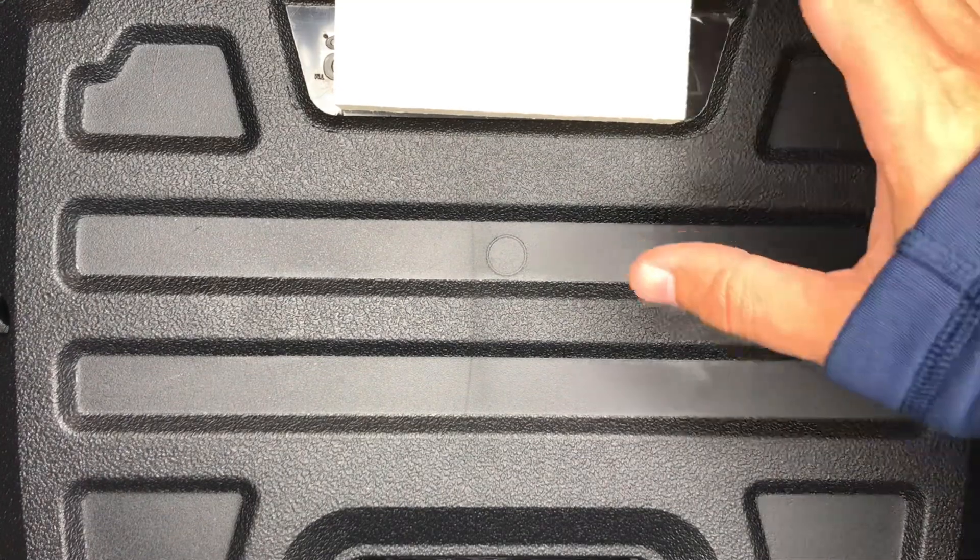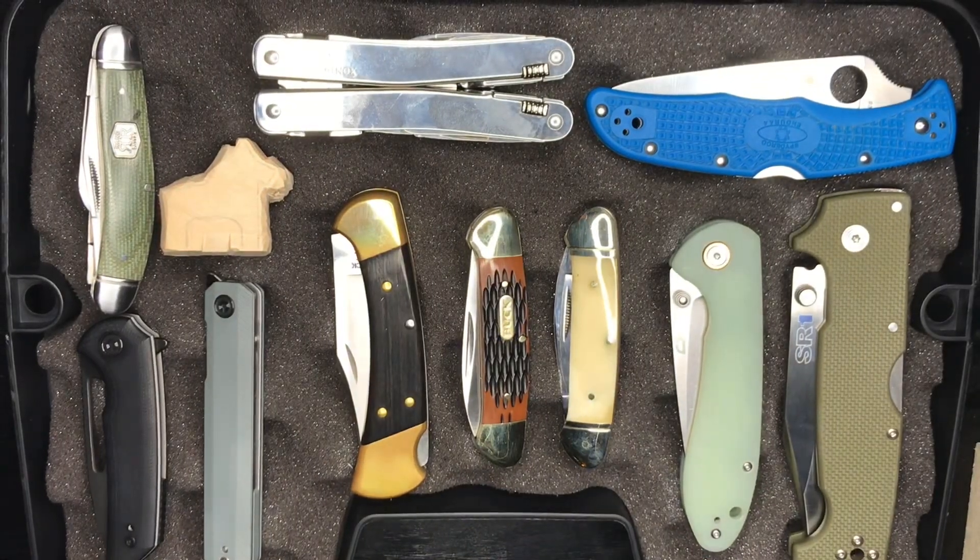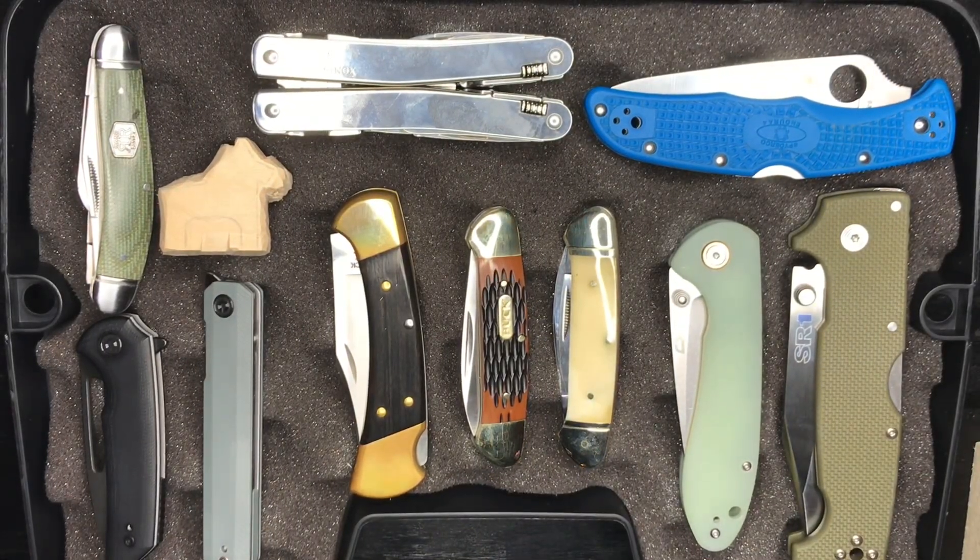Let's get this case open. Take a look here. So this is the selection. Some of these knives you guys have seen before and others you haven't. I'll just go through them quickly.